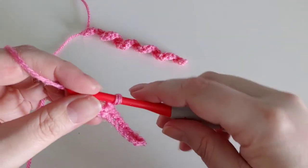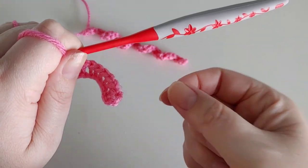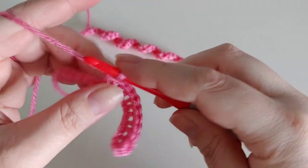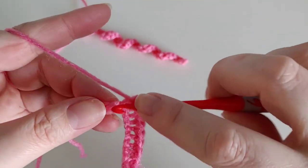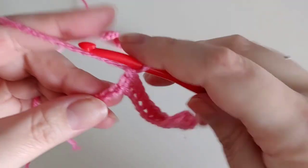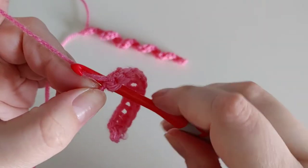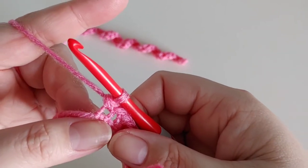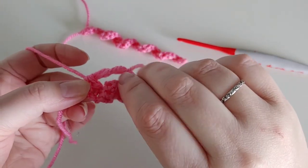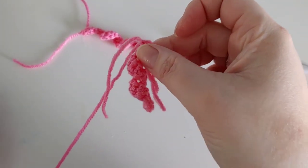I'm going to quickly finish this up. One thing I wanted to point out: don't worry if it doesn't curl on its own once you get done. I'll show you what to do to make it curl — it just needs a little help sometimes. Now you can either tie off here or leave it, and I'll show you a trick you can do if you leave it. Give it a little twist to help it, and you'll get a curly cue that will hold that curl.